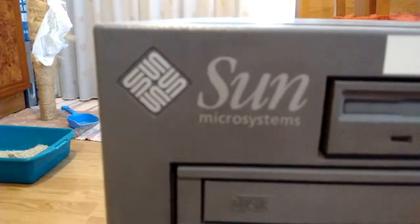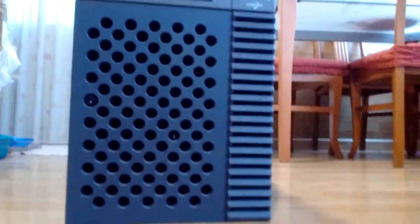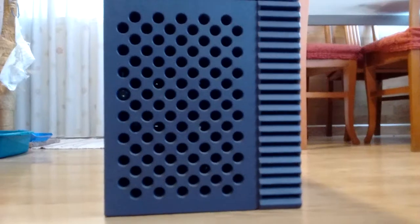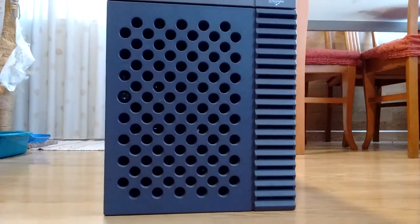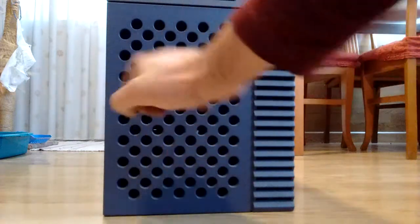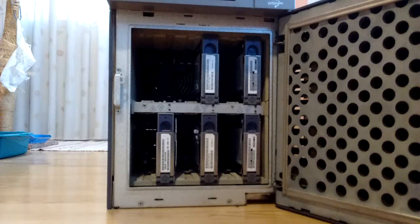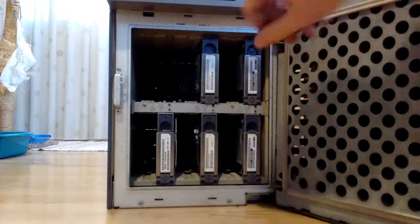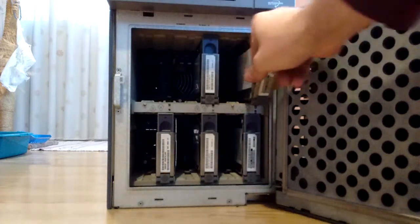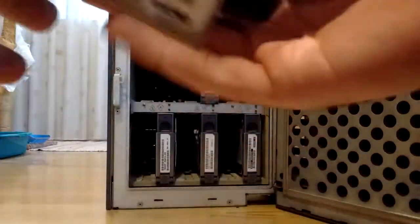Let's take a look at that lovely Sun logo. Then we have this, which is the disc door. The same key that operates the key switch unlocks the disc door. And you just open it up and find space for three 3.5 inch Ultra SCSI SCA drives with an SCA 80 connector. This machine came with two Seagate Cheetah 10K RPM drives — 9.1 gigs.